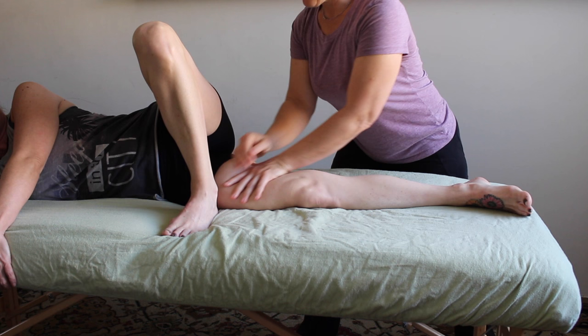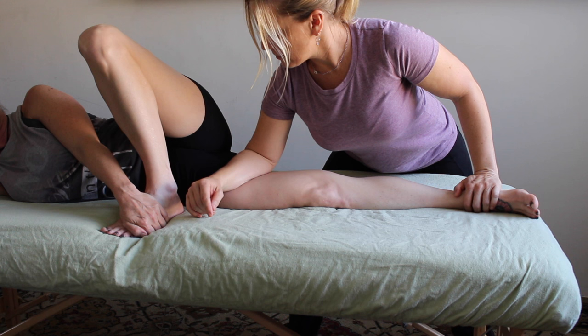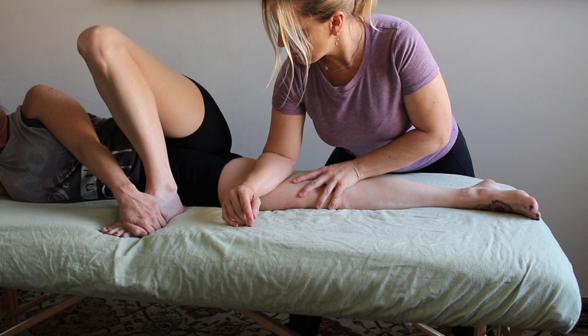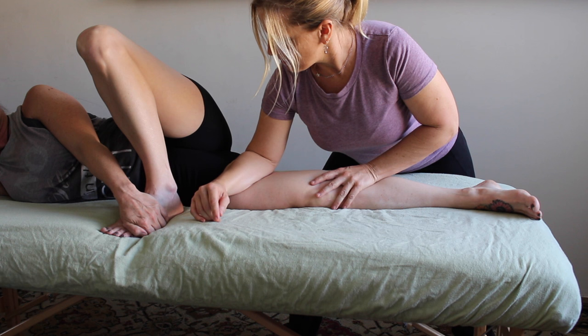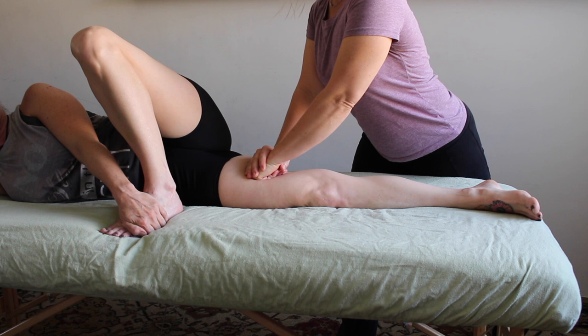One last alternative to work the adductors is to have your client in a side-lying position. Have them bring their upper leg up and away from you in front of their body. I like to do this work with my client having clothes on — it feels a lot safer, I don't have to worry about draping, and I have access to the adductors in a position where I can do some nice deep work, sinking in and using the table behind their leg to offer oppositional pressure. Work slowly and get that deep myofascial stretch while staying in communication.